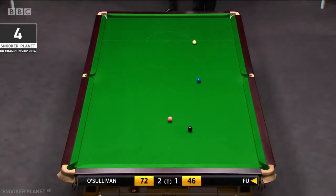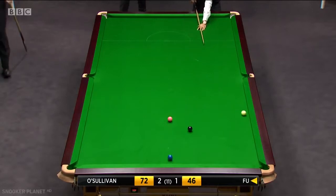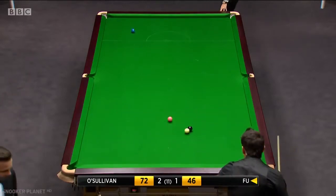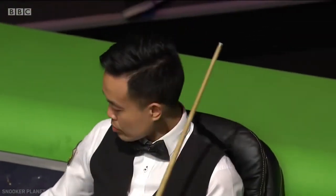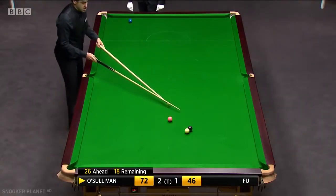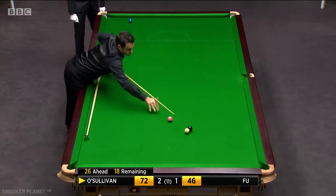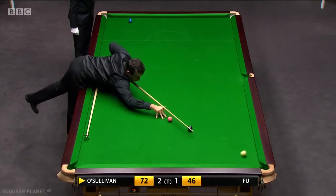He's starting to get a wee bit frustrated out there, Ronnie — some of the shots he's playing, some of the pots he's missing. This is a good shot though — nudge the red in the centre, pretty cool off two cushions. You see when it hits the second cushion, it widens the angle to get the cue ball in behind the black.